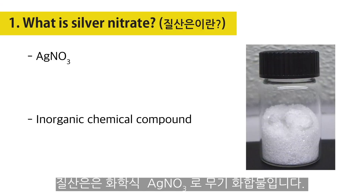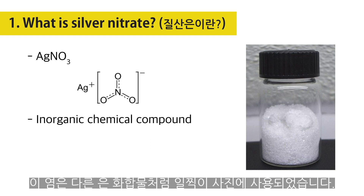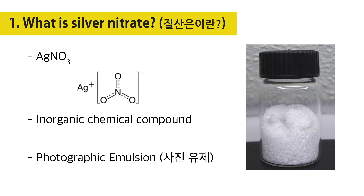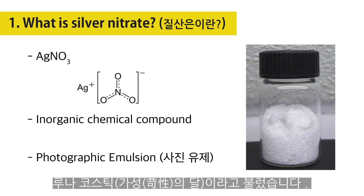Silver Nitrate is an inorganic compound with chemical formula AgNO3. This salt is a versatile precursor to many other silver compounds, such as those used in photography. It was once called lunar caustic, because silver was called lunar by the ancient alchemists, who associated silver with the moon. In solid silver nitrate, the silver ions are three-coordinated in a trigonal planar arrangement.